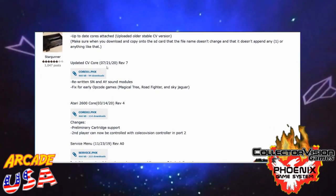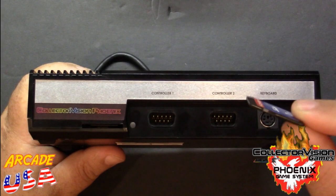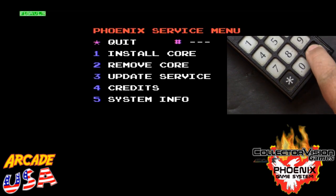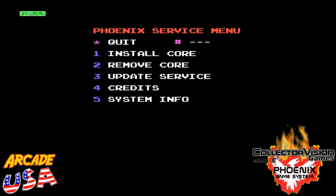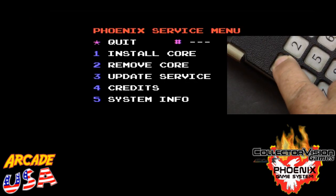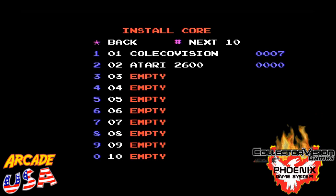Once we get the cores and put them on our SD card in the root directory, we plug the SD card back into the Phoenix console. Now we're going to install our Atari 2600 core, so we type number one for install core, and then we're going to select slot number two. Right now you can see revision seven of the ColecoVision core is installed, so now I want to install the new core off my SD card.